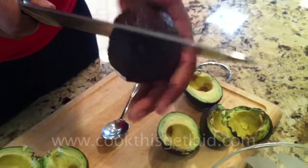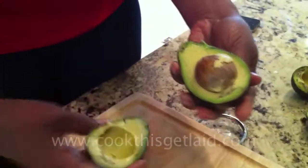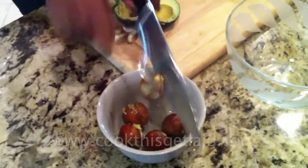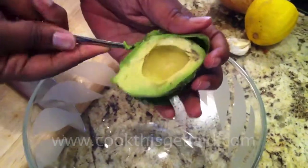Take four avocados, cut them in half. Remove the pit. Scoop out that delicious avocado meat and put it into a bowl.